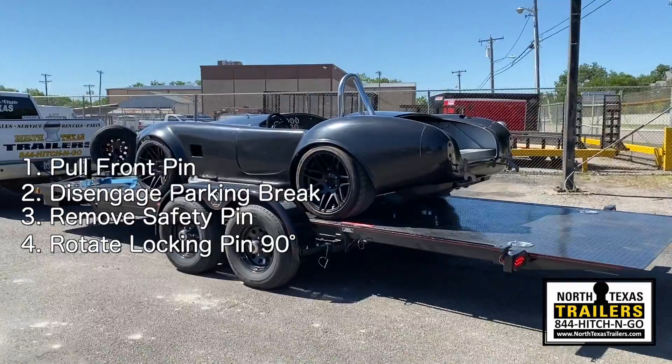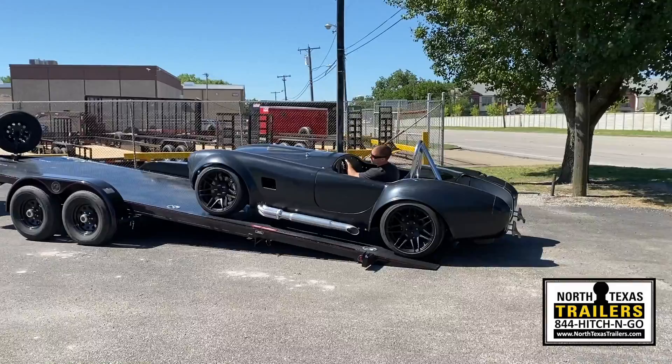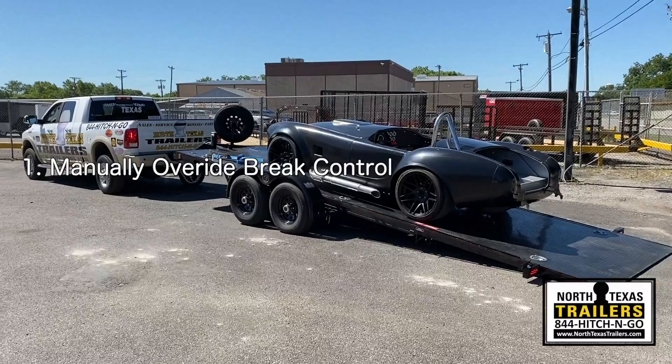Now it is ready to be backed up or rolled back to the load/unload position. When you're ready to pull forward, get in the tow vehicle, put the vehicle in drive, reach down and manually override the brake control.